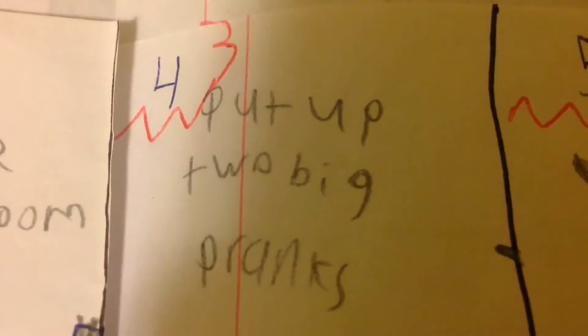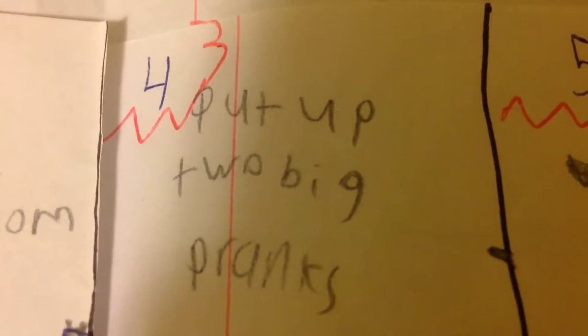Hey guys, welcome back to another episode of fun things to do in the summer when you're bored. Today's challenge is to set up two big pranks. The first prank is a trip wire made of floss, taped to the wall on either side.